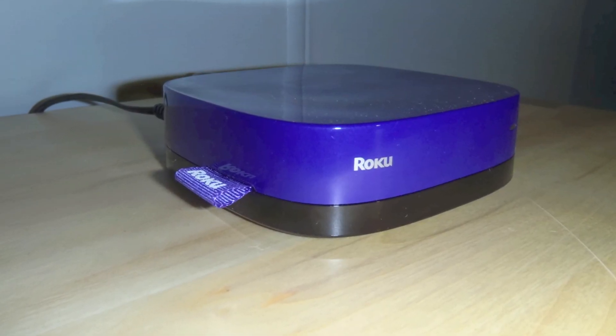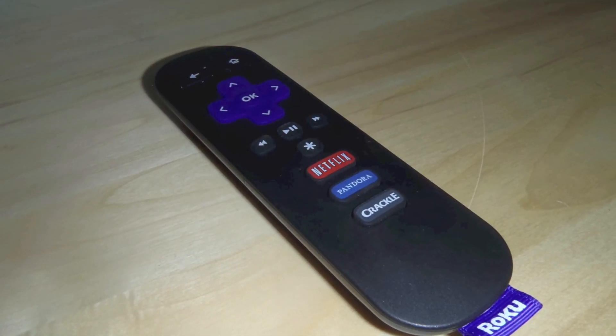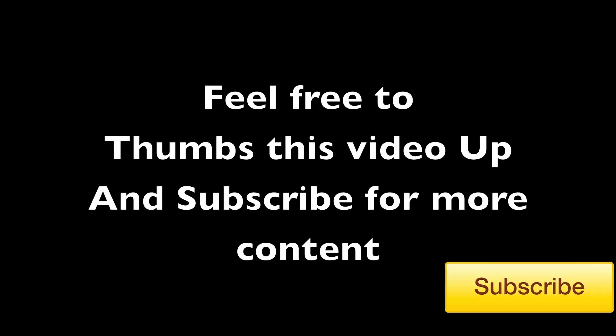The Roku LT can be bought on Roku's website for $49.99. The Roku LT is a great little device for the price and I recommend it to anybody. I hope you found this review helpful, so feel free to thumbs this video up and subscribe for more content. I hope to see you in my next video. Later everybody!